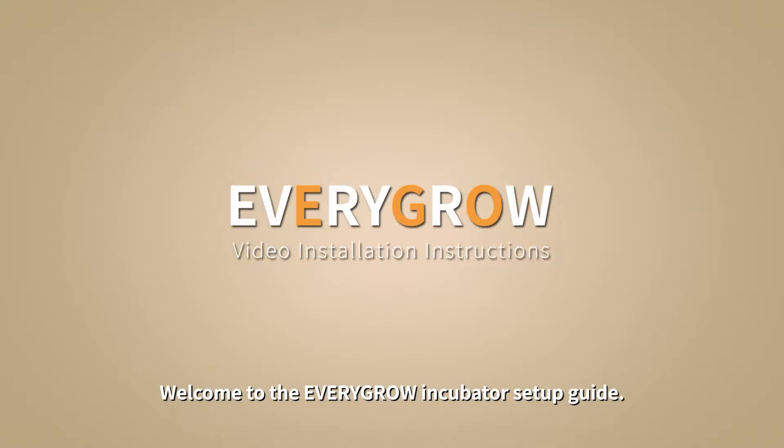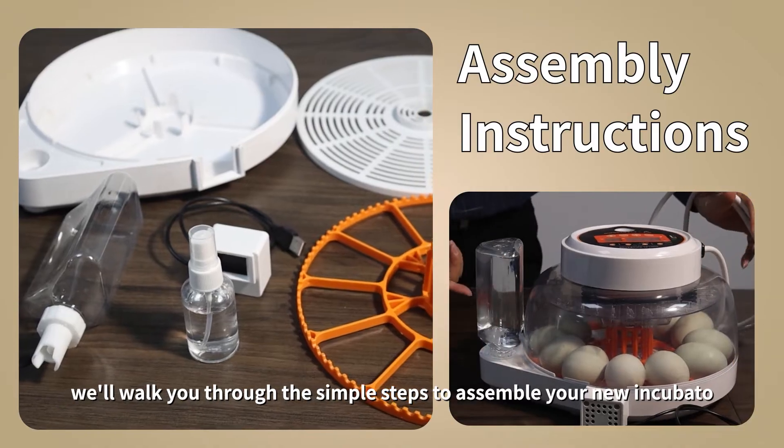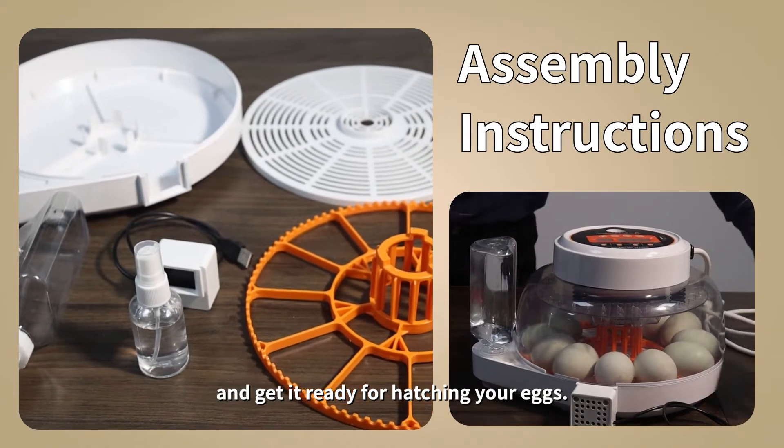Welcome to the EveryGrow Incubator Setup Guide. In this video, we'll walk you through the simple steps to assemble your new incubator and get it ready for hatching your eggs.